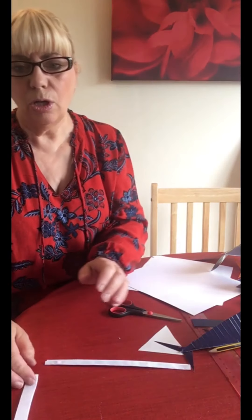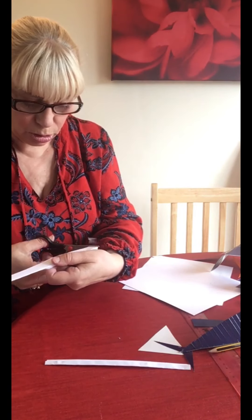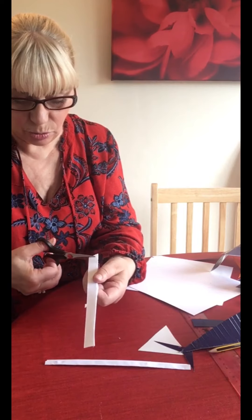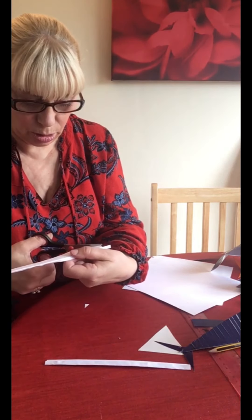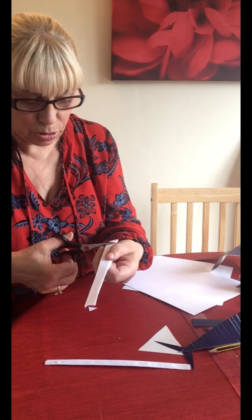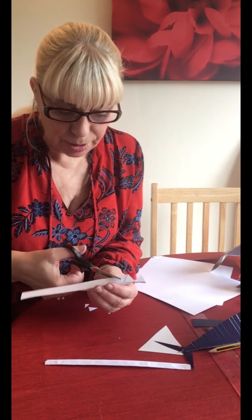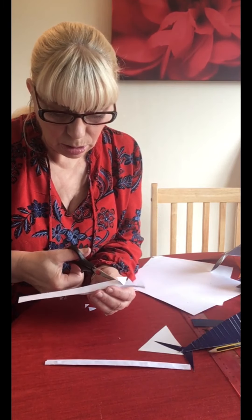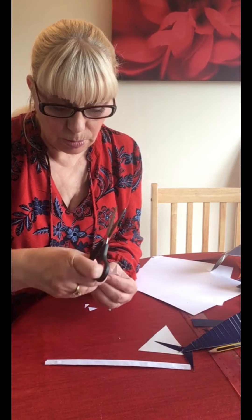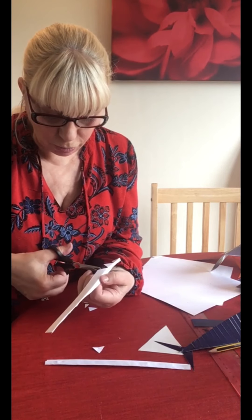Now what we're going to do is cut some teeth out of this. How we do that is just lots of little triangles cut out - every second one should just pop out, all the way along. Make sure you cut right to the edge of that fold.